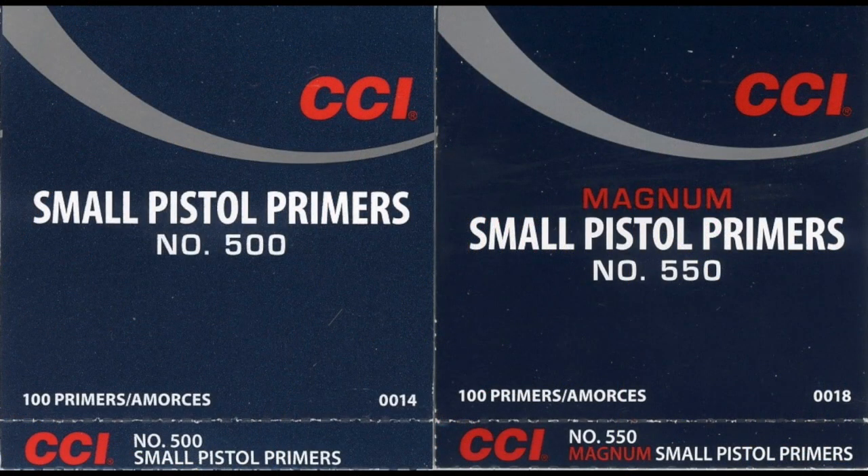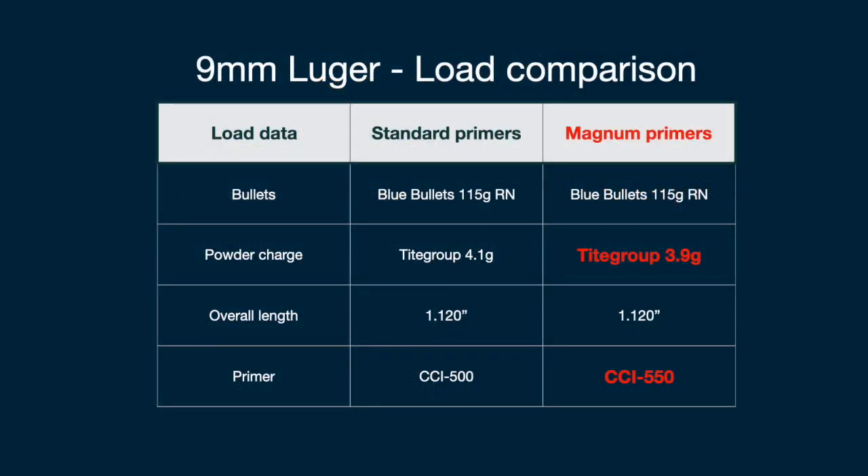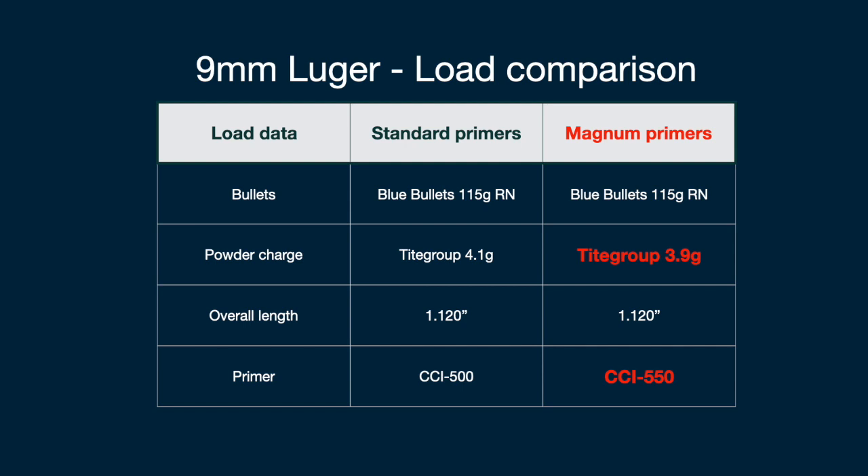I also consulted with several expert reloaders and they said that it is possible and it's not dangerous to substitute a magnum small pistol primer for a standard small pistol primer if you reduce the charge slightly. So I did an experiment summarized by this table, in which I compared seven shots with loads using standard primers with seven shots in loads using magnum primers.